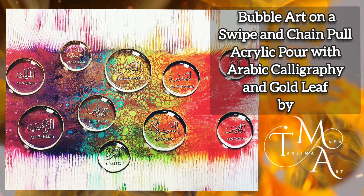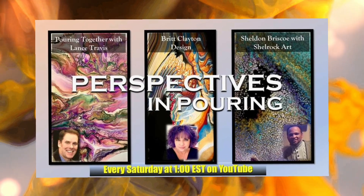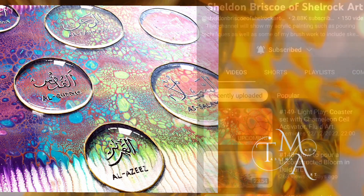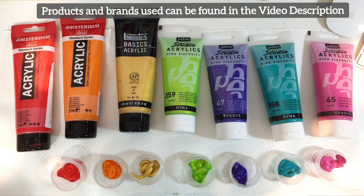In today's step-by-step tutorial, I'm going to be showing you how to create this bubble art on a swipe and chain pull acrylic pour, with Arabic calligraphy and gold leaf. This work is inspired by the wonderful work of Veronica Mee — do check out her channel, it's called Mee Paintings. I'm extremely excited to have been invited as a guest artist on Perspectives in Pouring with the talented Sheldon Briscoe of Shell Rock Art and the multi-technique queen Britta Clayton of Britta Clayton Design. Stay tuned to see what exciting things they have in store right after this video. Let's get started.